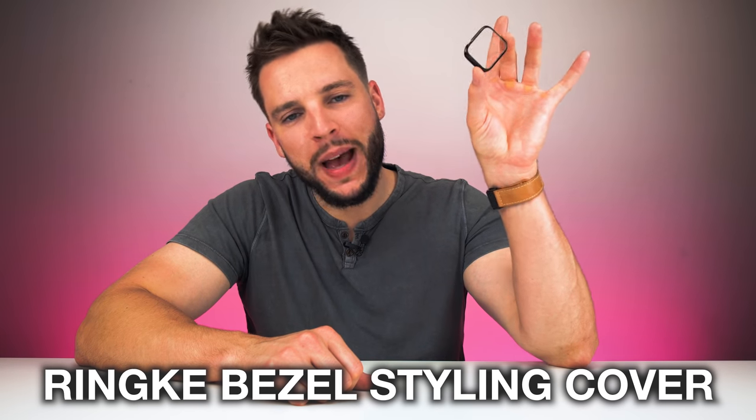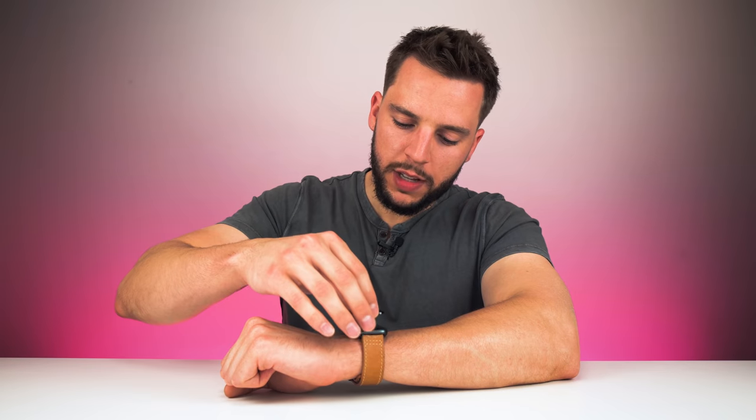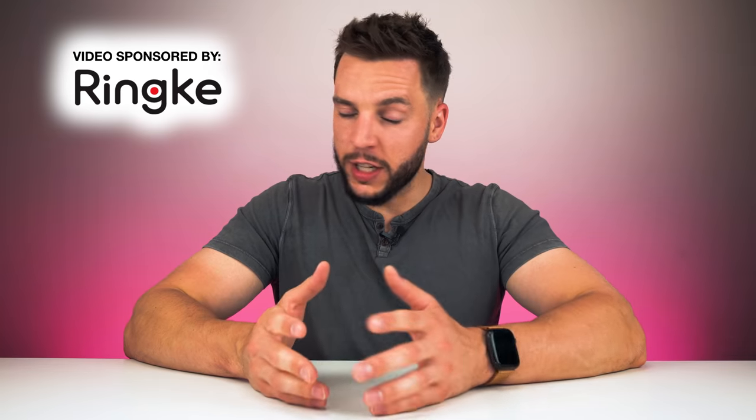This is the Rinke Apple Watch bezel styling cover. Rinke actually reached out to me a few weeks ago letting me know they were launching a new bezel cover for the Apple Watch, and after sending me a few, letting me test them out, try them, wear them on a daily basis — the consensus is in. I freaking love these things. I love them so much that I actually allowed Rinke to sponsor this video. So thank you Rinke for sponsoring this video. Let's get into why I love this accessory so much and why it is now at the top of my must-have Apple Watch accessories list.